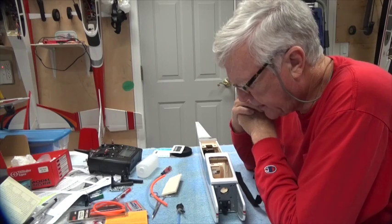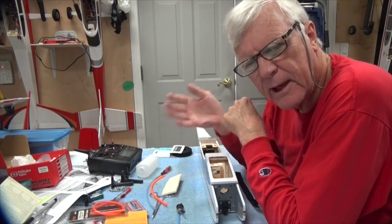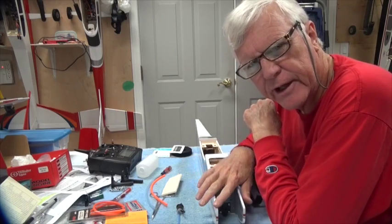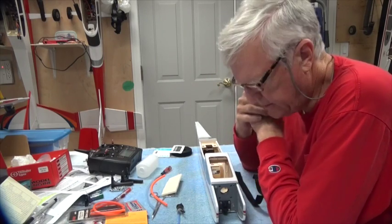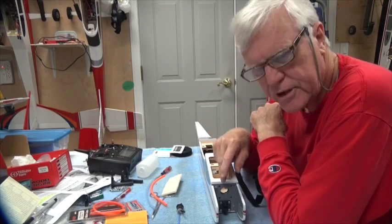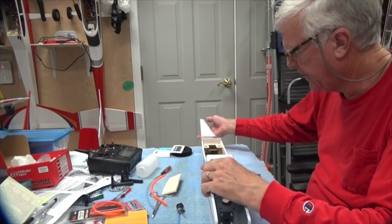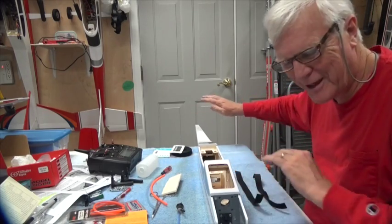Welcome back. I'm going to do things a little out of order from what the manual says. I like to get the front end done before I do the tail end, so I'm going to work on the front end — meaning the tank, the engine, and all that stuff. It's easier to work on the airplane like this without all of that down there.